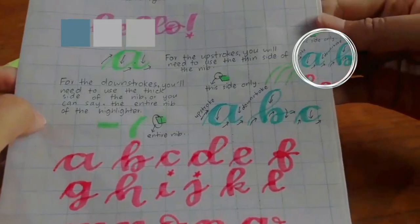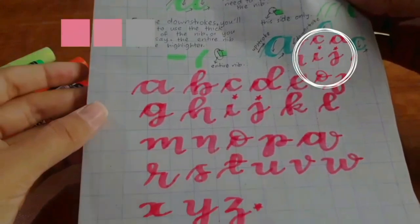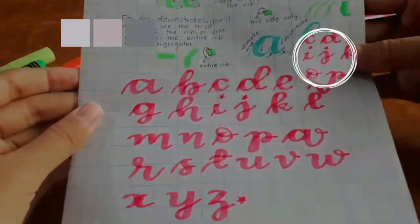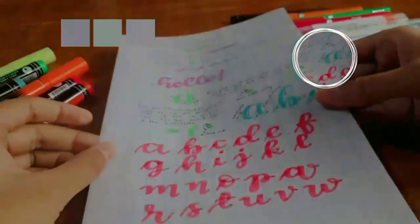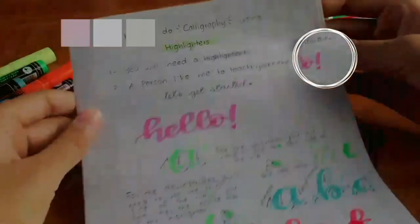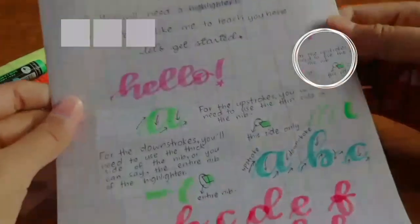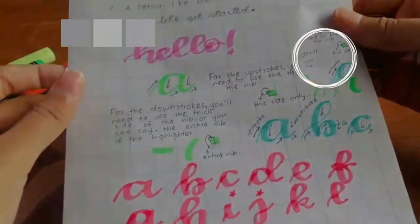Here is a quick overview of everything we have covered so far in this video. You can see all of these alphabets closely. Feel free to increase the speed of this video if you want.